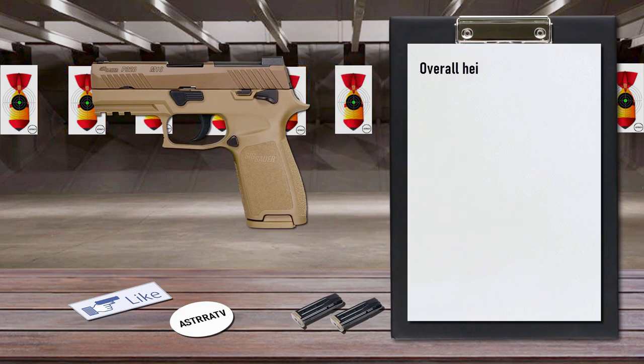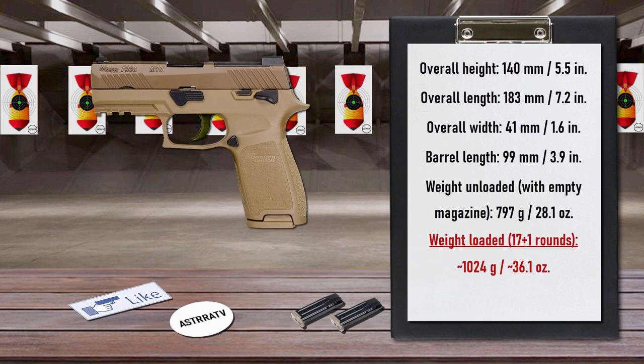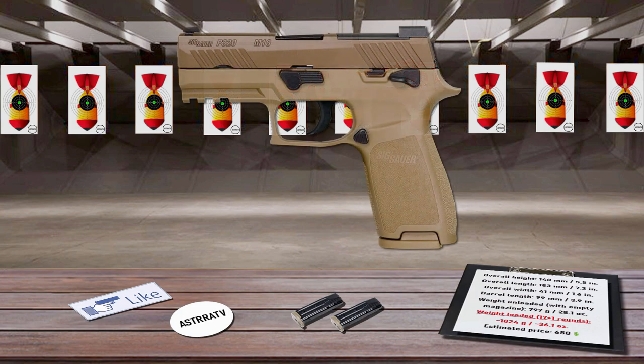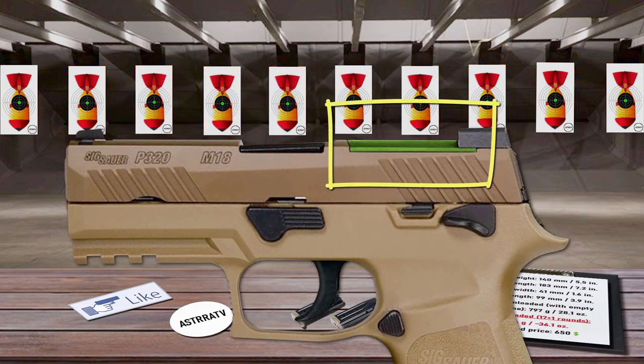The P320 M18 utilizes a striker-fired system and a modular stainless steel frame. A smooth, consistent trigger pull permits precision shot placement as well as rapid controlled fire. A serialized stainless steel inner frame assembly allows interchangeability with aftermarket grip modules according to one's hand size. The stainless steel slide features corrosion and wear-resistant Coyote Tan PVD coating, with operation controls in black.